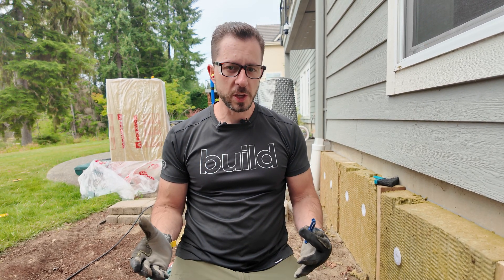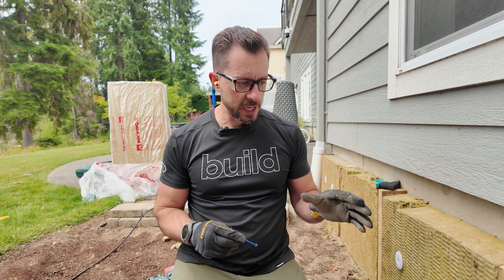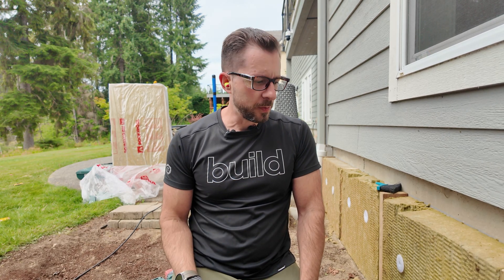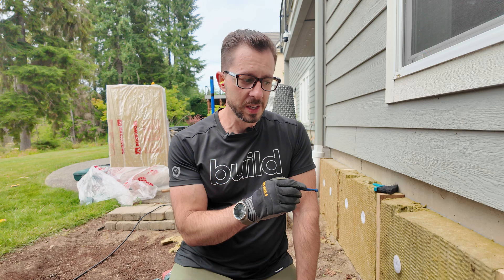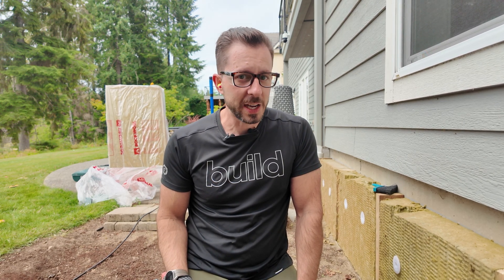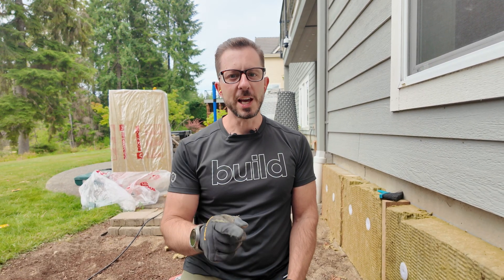Thank you so much for watching this. Hopefully you enjoyed it. You're able to see the different components that come into it. It's really cool to have this type of hardware to make these types of connections. I'm actually going to do a video in the future on how it was that I was able to figure out what hardware to use — and full disclosure, I'm not the guy that figured it out. So stay tuned for next time. Give me a follow over on Instagram, at pioneerbuildersinc.com. Thanks for watching. Now go build something.